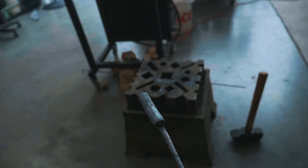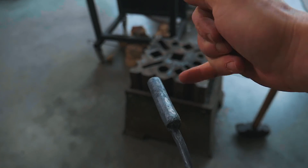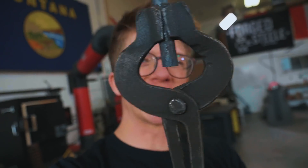Holy moly, that beef is looking good over here. I've been making some good progress — I've got the length of my spatula forged out, a little thicker here, and it's now time to forge that spatula end. Change of plans — instead of forging out the spatula end right now, I'm going to flip it around and forge out a little hook on the back so we can hang it on some stuff.